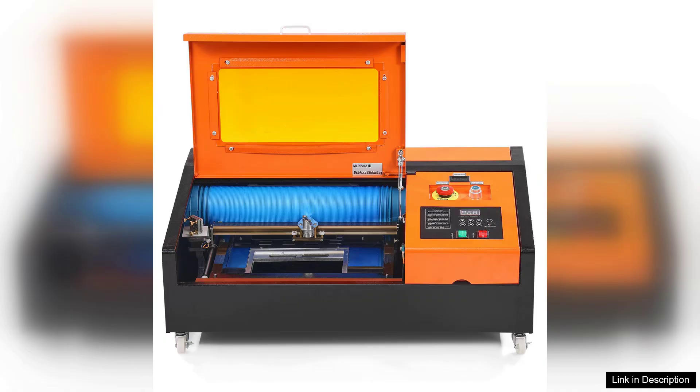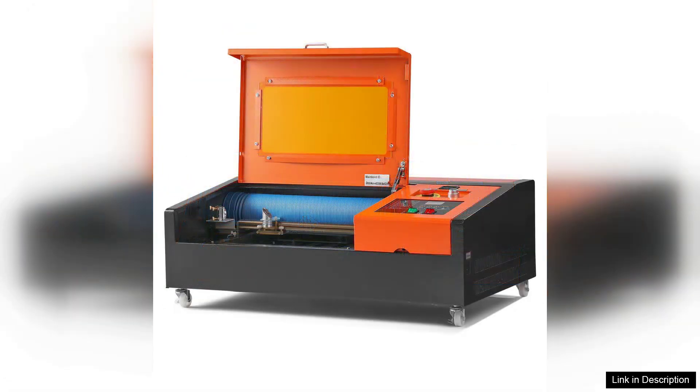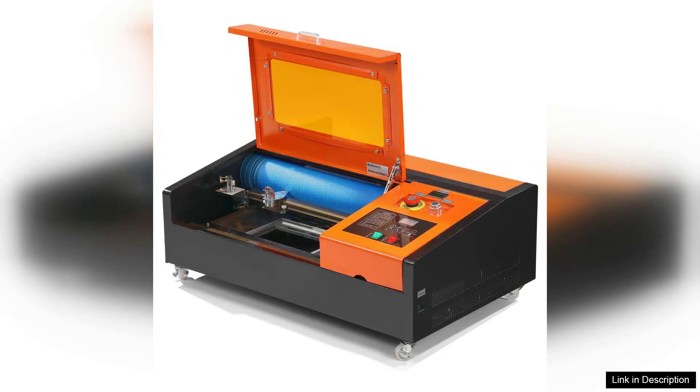With a bit of practice, you'll find yourself creating stunning works of art in no time. Safety features such as a water cooling system and emergency stop button add peace of mind during operation.